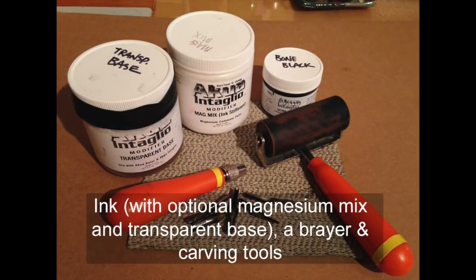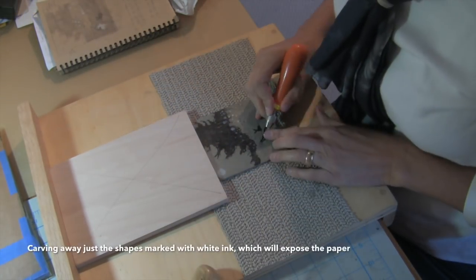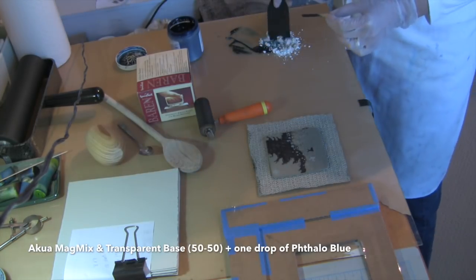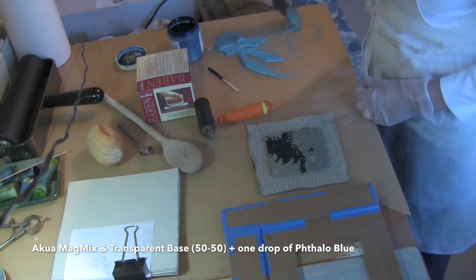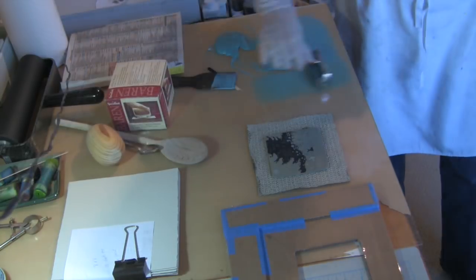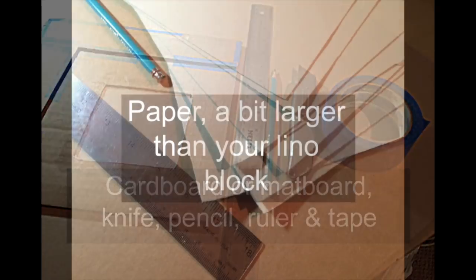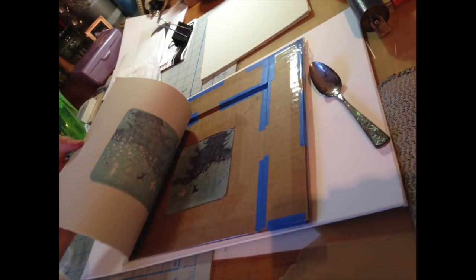While the plate dries overnight, gather the rest of your inking and carving supplies. With a bench hook to stabilize your plate and your sketch close by, begin by carving out just the white areas that you laid out with the ink. The first color should be very light and somewhat transparent. I used Akua transparent base and Magmix mixed 50-50 with one drop of phthalo blue. The plate measures 4x4 and the paper measures 8x8. I cut a 10x10 piece of scrap cardboard, taped an L-shape layer to hold the paper, and cut a square out for the block.